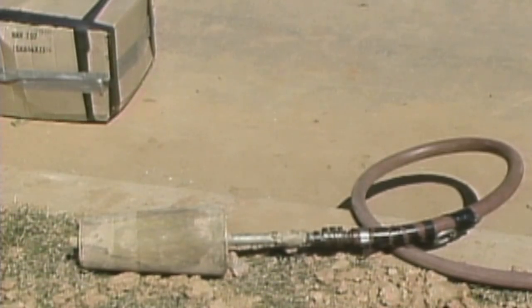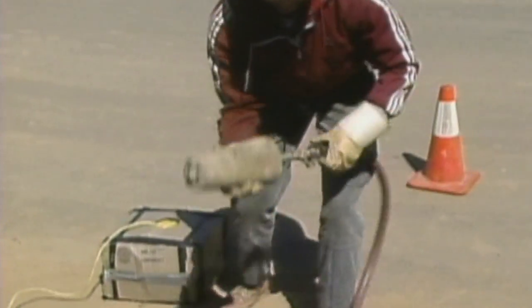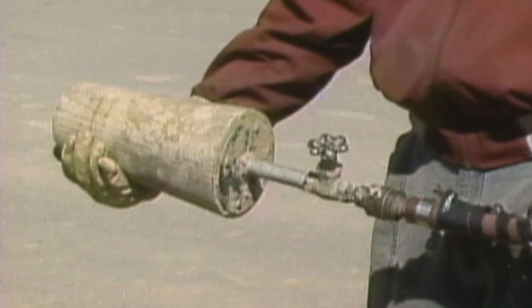To do this, a device called a jet line gun is used. Although there are many different kinds of jet line guns — some manufactured and some homemade — most operate in the same basic way. Let's take a closer look at the gun our crew will be using.